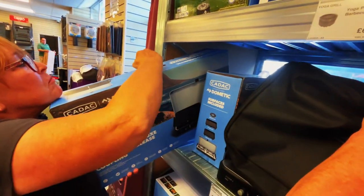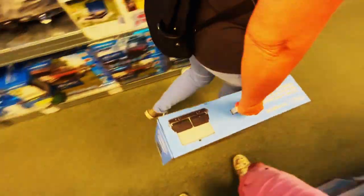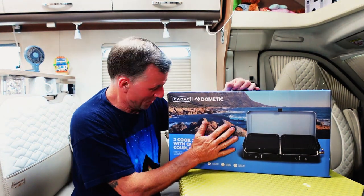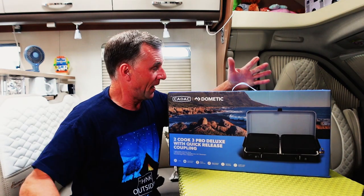Caroline's going to grab the box and we're heading to the checkout. There it is - heading towards the checkout! So that's what happened yesterday at Highbridge Caravans - we've got a new Two Cook Three Pro Deluxe with quick release coupling.